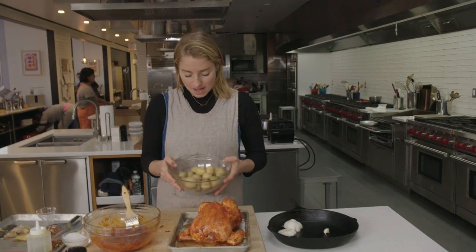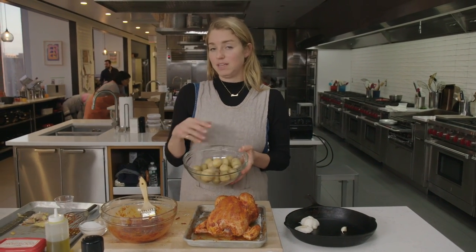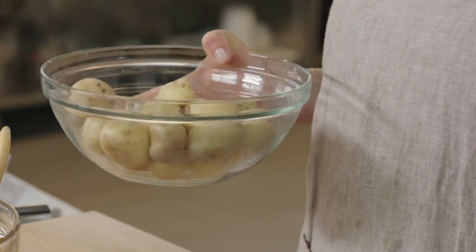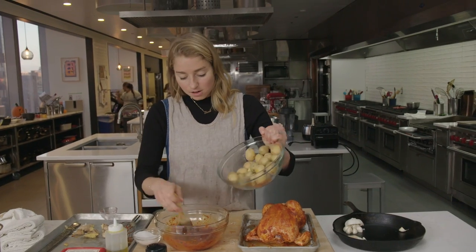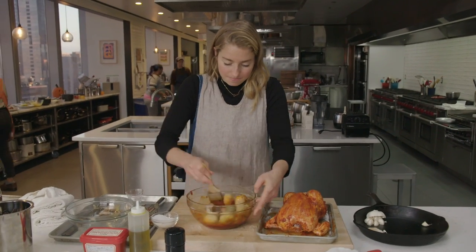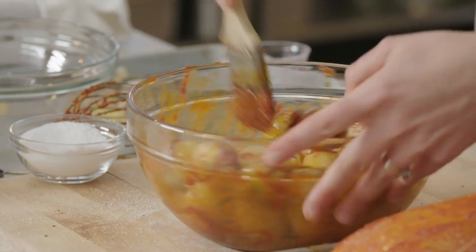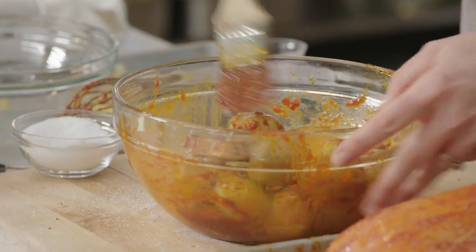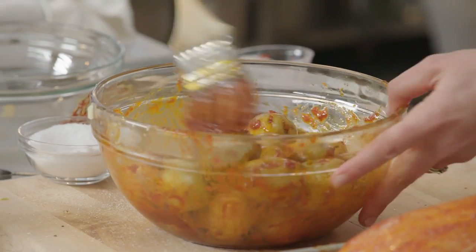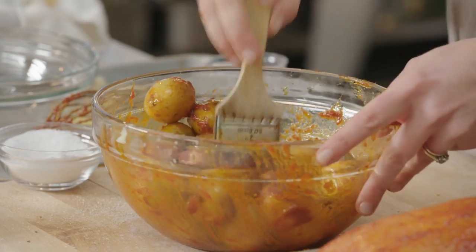One and a half pounds of baby creamer potatoes. If you can't find potatoes that are this small, you need to cut your potatoes down to approximately this size because that way they'll cook at the same rate that the chicken does — when the chicken's done, the potatoes will be done. They are going into this bowl with the rest of the marinade and they're just gonna get all coated, because we don't wanna leave any of that behind. I'm going to add a little bit more oil to that just to help them get started in the oven, and then once the chicken starts cooking and all the schmaltz starts dripping down, the magic will start happening.